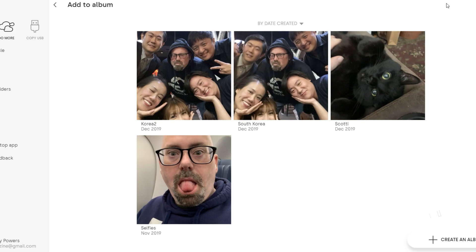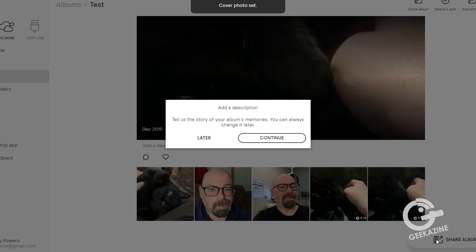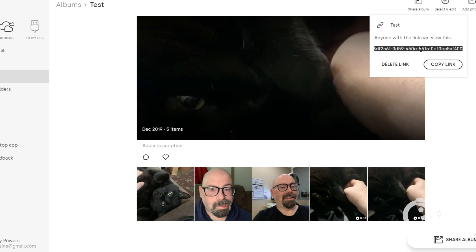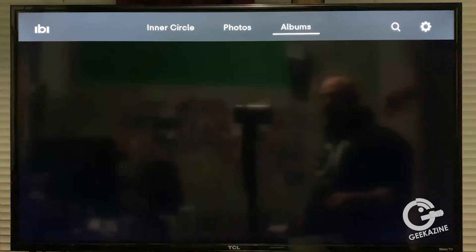With photos selected, I'll click 'Add to Album,' choose an existing album or create a new one. I'll press Create Album, name it 'test,' hit Continue. You can add a description — I'll say 'later.' Then you can add comments or likes. From there I can share this album: I can invite someone to collaborate so they can add their own photos, or I can send a link — copy it, put it in a tweet or email — and they'll be able to view everything.